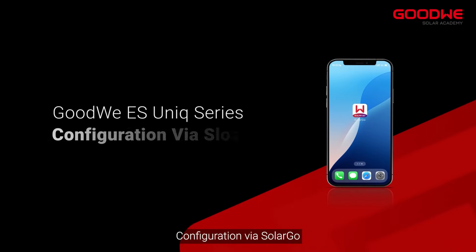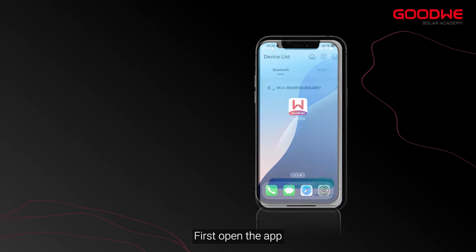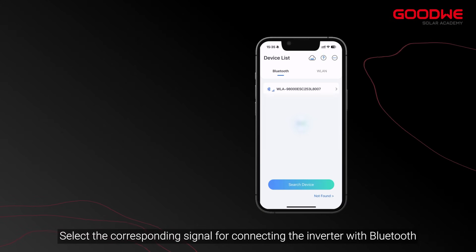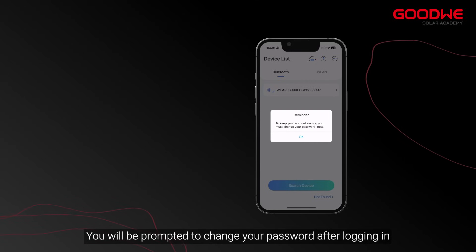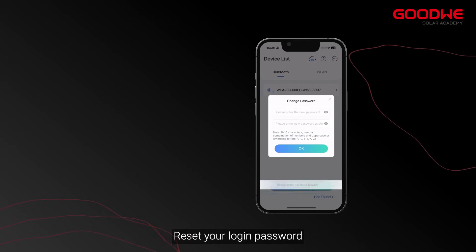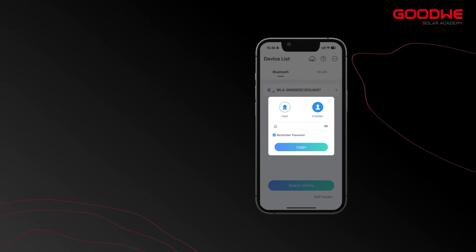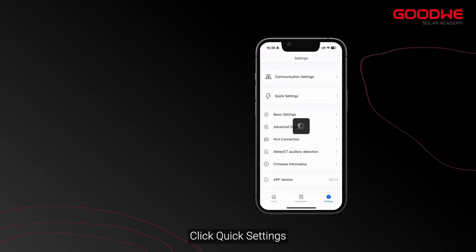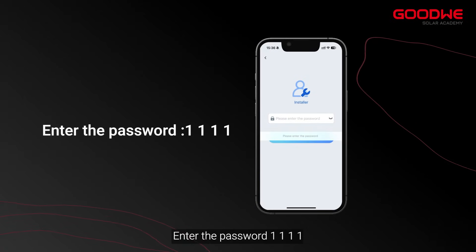Configuration can also be done via the SolarGo app. First open the app and select the corresponding signal for connecting the inverter with Bluetooth. Enter the password 1-1-1-1-1-1. You will be prompted to change your password after logging in — reset your login password. Click settings, then click quick settings and enter the password to proceed.